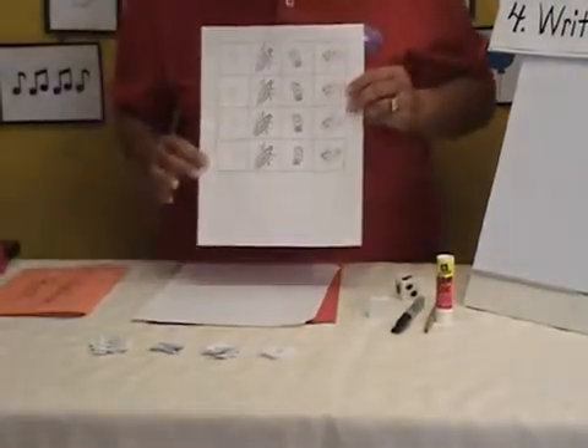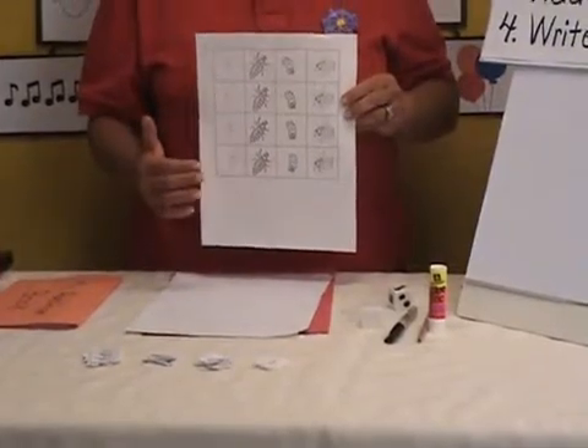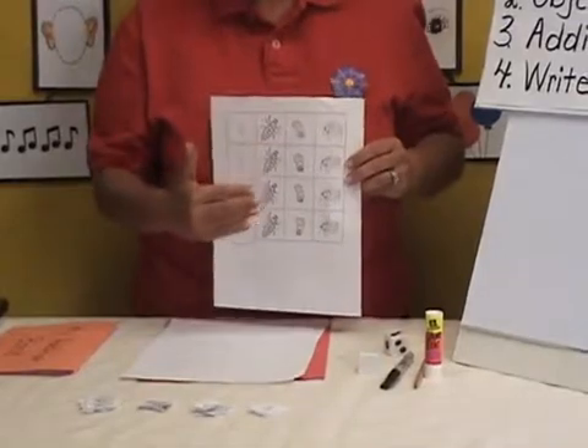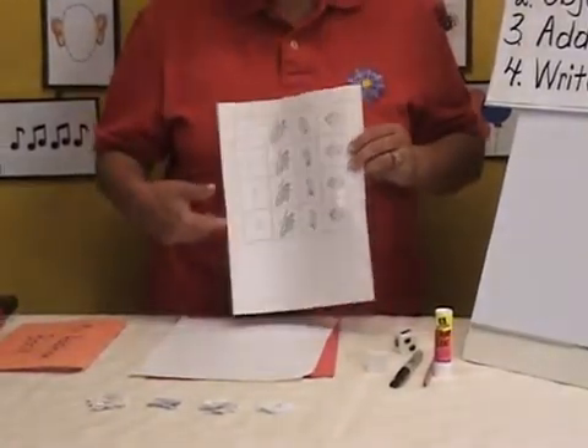An important note: this activity sheet you can put at your fine arts center and have the children cut it and put the pieces in a basket ahead of time. I'm going to demonstrate how to make the booklet, and this will also be prepared ahead of time.